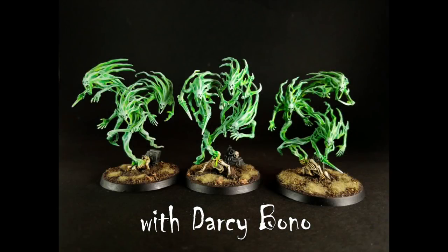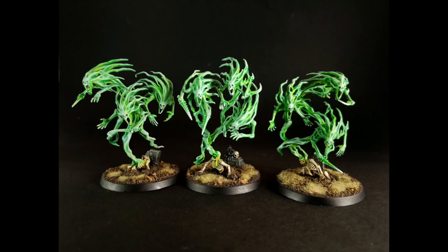Hello, everyone. Darcy here. You may know me from my Instagram page, Darcy Bono Creations. Recently, I was very graciously invited to join the Watch It, Paint It team, and I am super excited to be here.